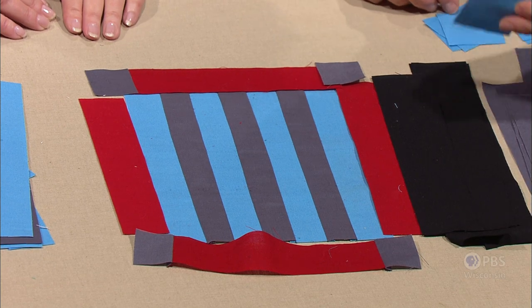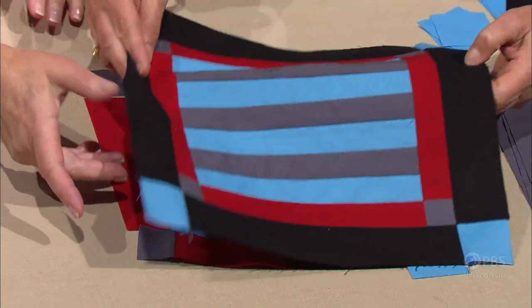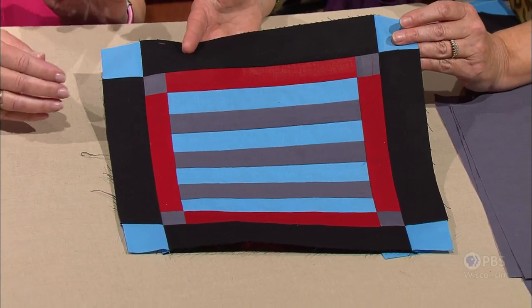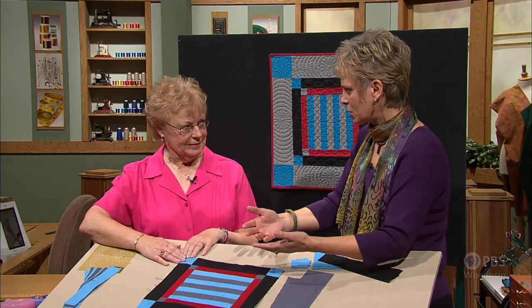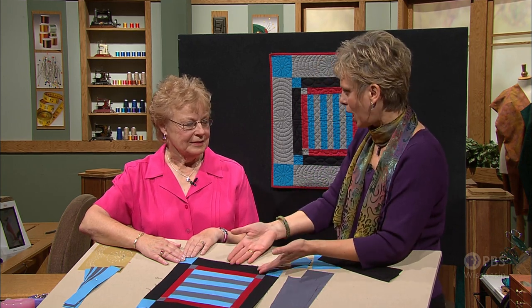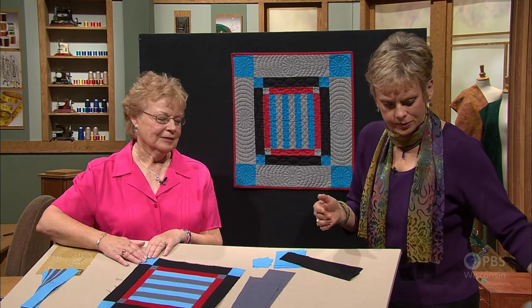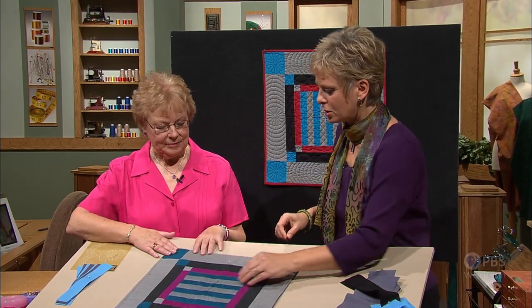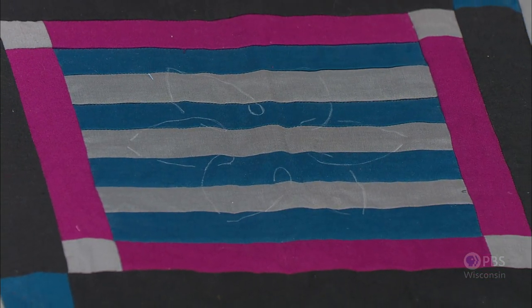The borders are decided on first and then attached — the side borders first, then the long borders. It's a decide-as-you-go process. The first border is quite a narrow one, the next a little bit wider. The black really enhances the colors and brings out the strength of the rest of the colors. If people have visited Amish communities, they may see mainly black dress. But underneath, and for the children, it would be the brighter colors. Various different colonies have different color ranges, with different rules and slightly different favorites in different areas.